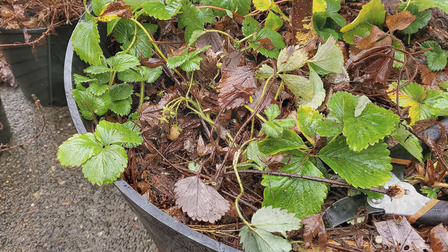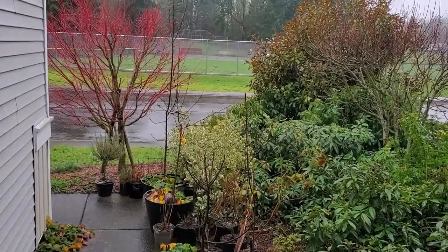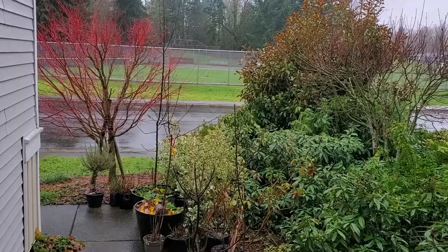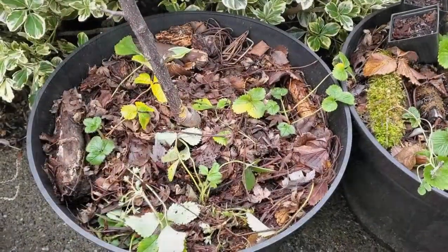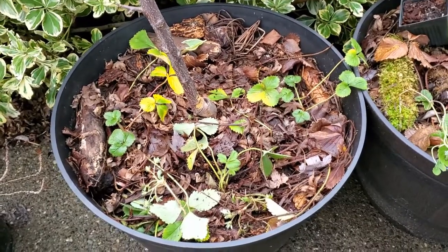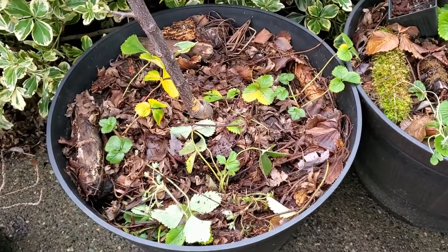It started to rain way too hard to be filming out there, and it's not forecast to stop. So it's the next day now, and I didn't want to end the video without showing you the end result.